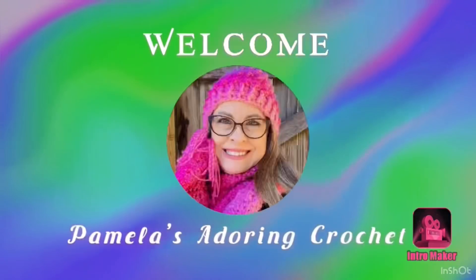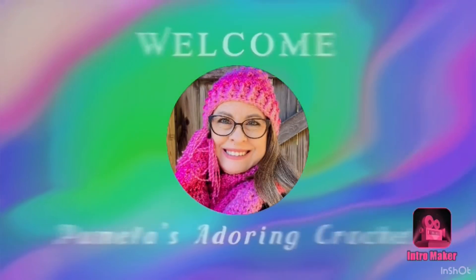Hello, this is Pamela. Welcome to my channel — grab a cup of coffee, sit back and relax, and enjoy some good old yarny talk. You're on Pamela's Adoring Crochet. Today's video I would like to share a few tips that I have learned over the past year.